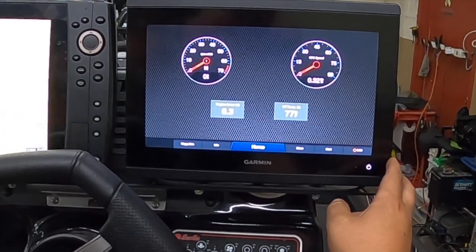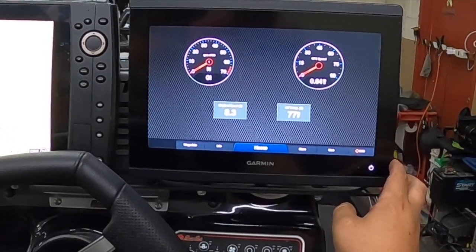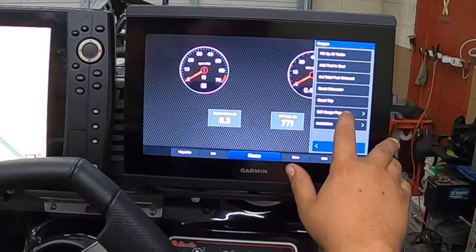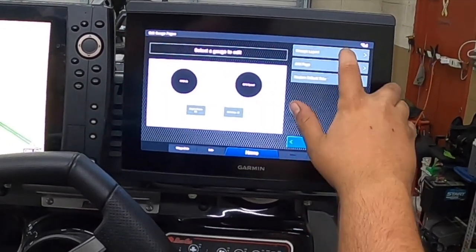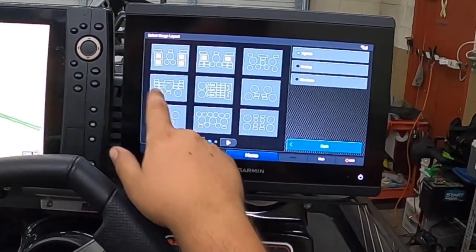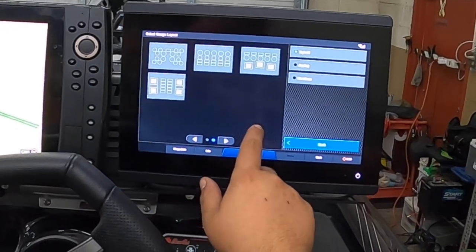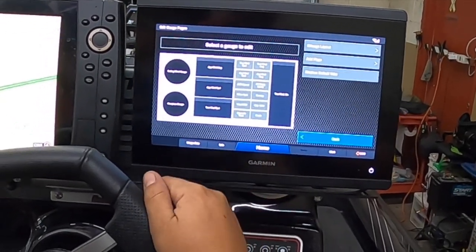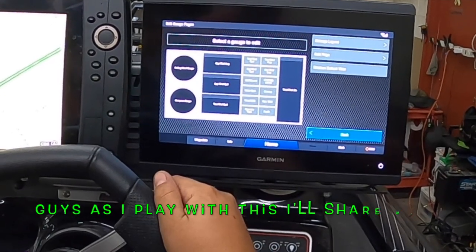If you want to go back and show how to get 20 different things on the screen at once: Menu → Edit Gauge Pages → Change Your Layout. Simple as that. You've got all your different layouts, just click the one you want. The more stuff you have connected through the NMEA, the more stuff you can add.